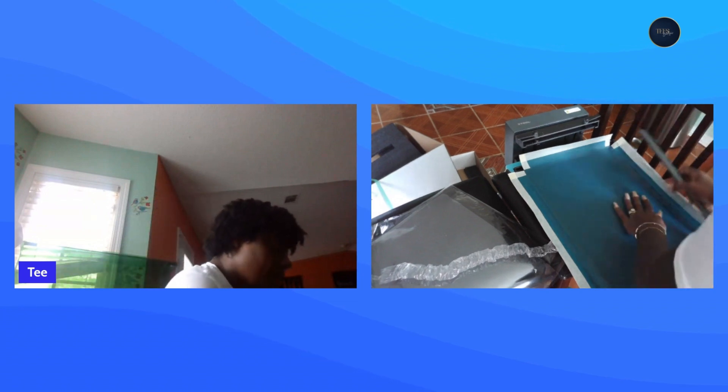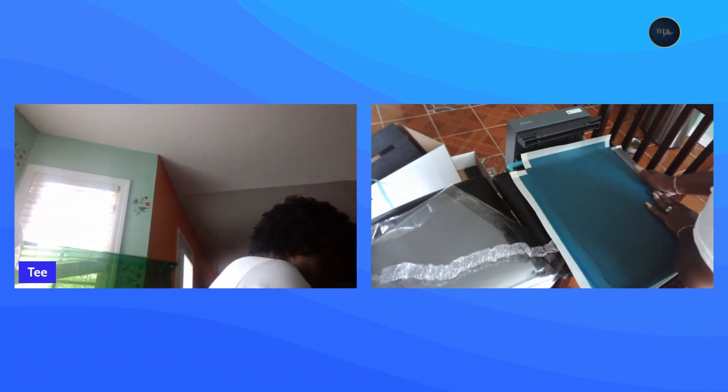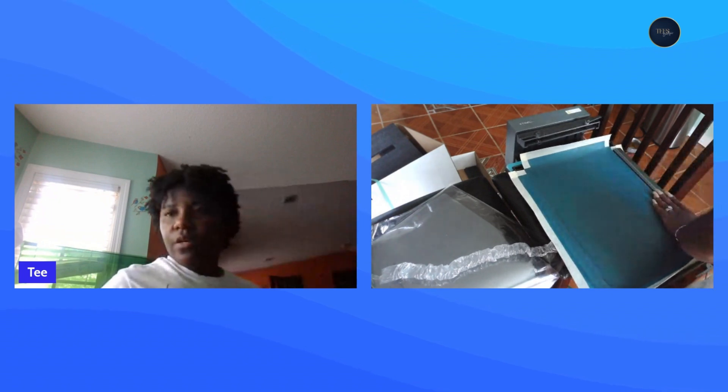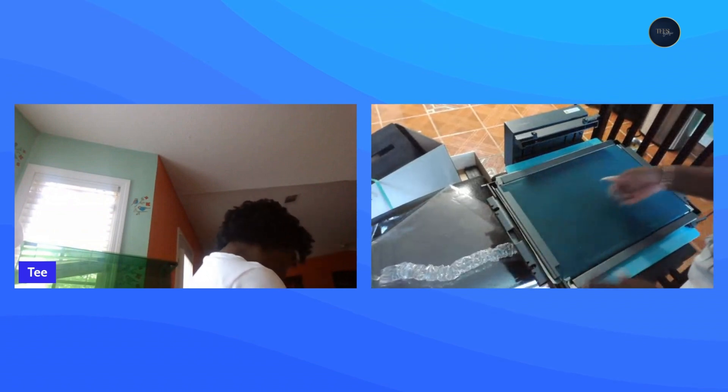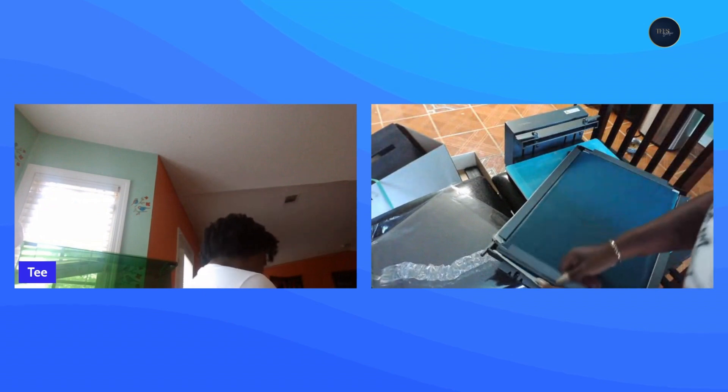Oh wait, maybe the longer one goes to the side. I put the others in off camera — you put it in at a 45-degree angle. That one doesn't go that way, so I'll have to figure that out. We're going to try and see if it clamps down this way. Hmm, that seems kind of loose to me. We're learning this together.